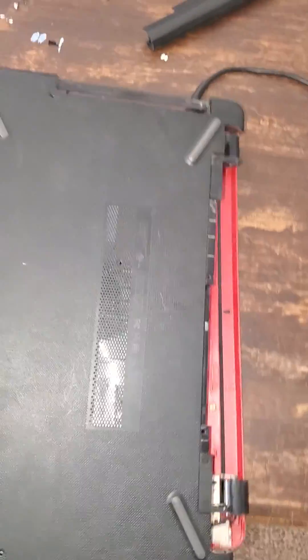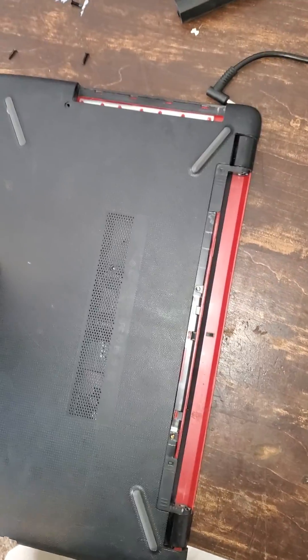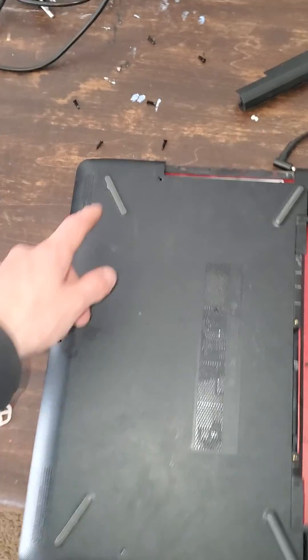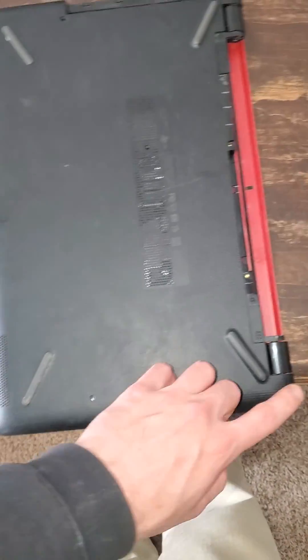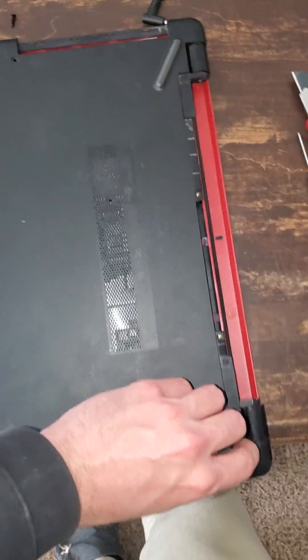Here we have an HP 15-bs234wm laptop. Basically, if you want to upgrade the RAM on this, there are screws hidden under these things here. You just pull it back and there's a screw.